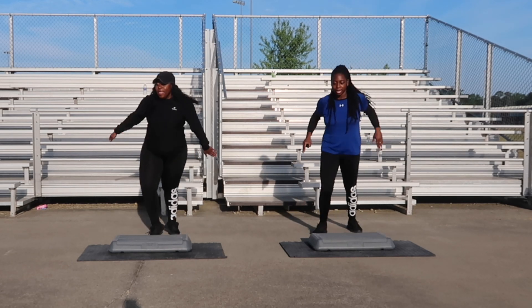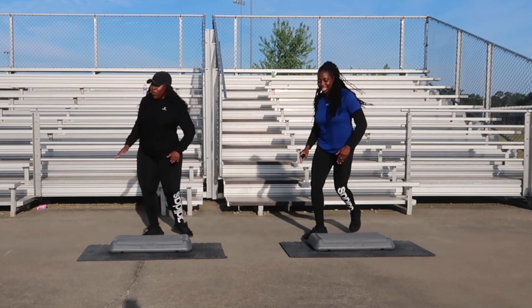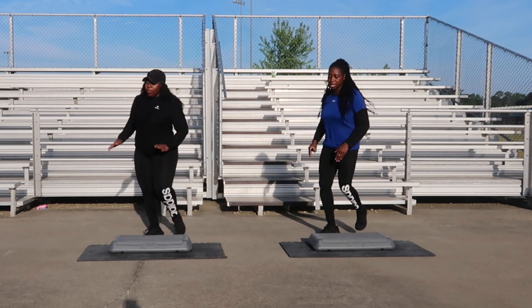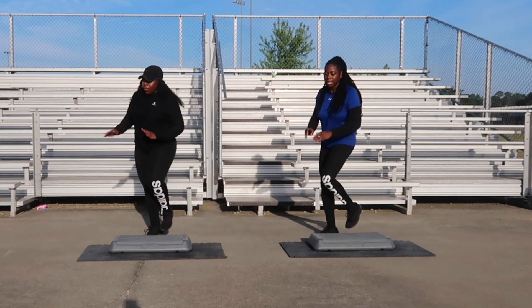Side leg is next, one more. Side leg for six. One, and two, three, four. L-steps, ready? Come back up. Five, one more. L-step for two, let's go.